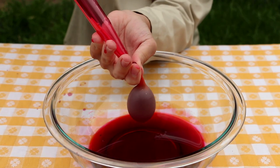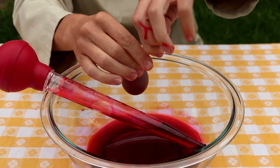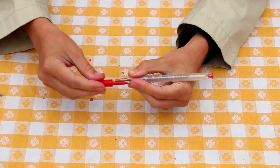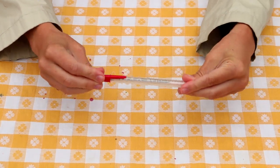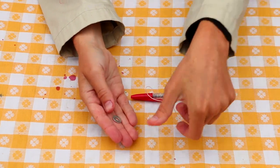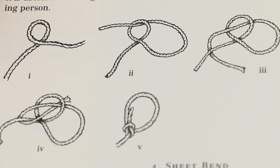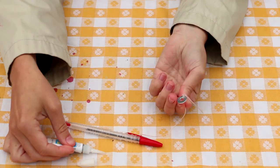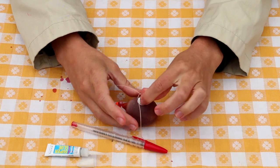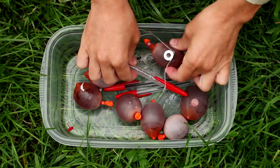Fill your balloons with blood from the baster. Try to get as much air out as possible for the best blood blast radius, and tie them off. Loop the fishing line around a pen and cap it to prevent spooling. Tie your fishing line to a washer — we recommend a bowline, but a double overhand will suffice. With the balloon's opening as the south pole, glue the washer to the equator or somewhere near the Tropic of Cancer. And your nickel squibs are ready for action.